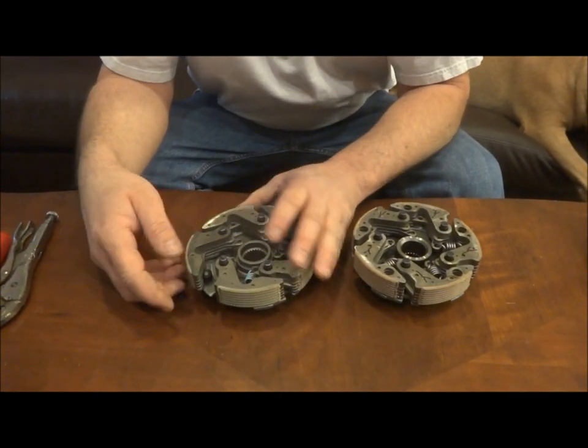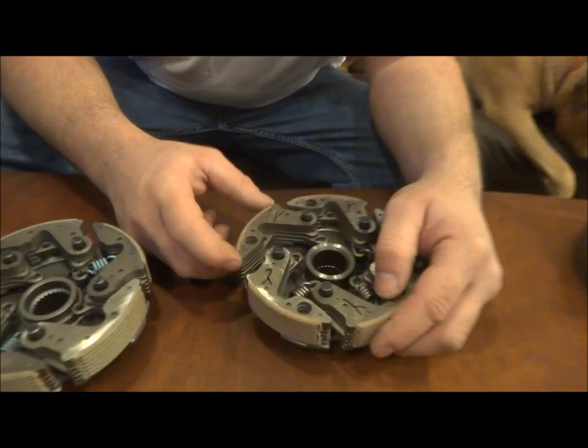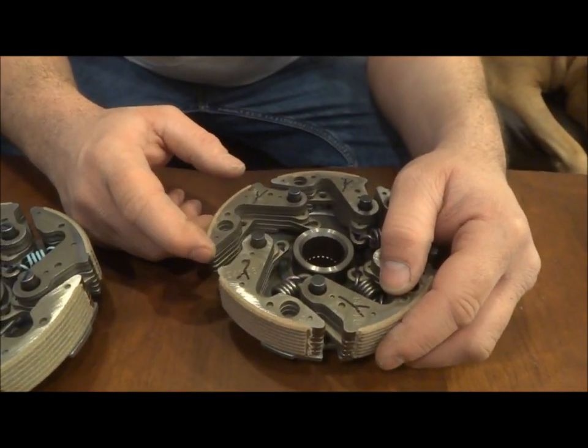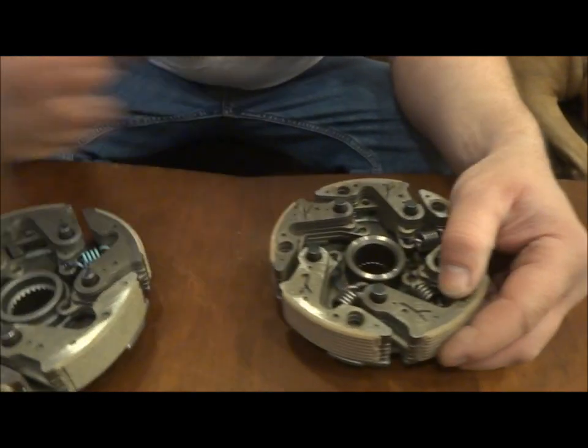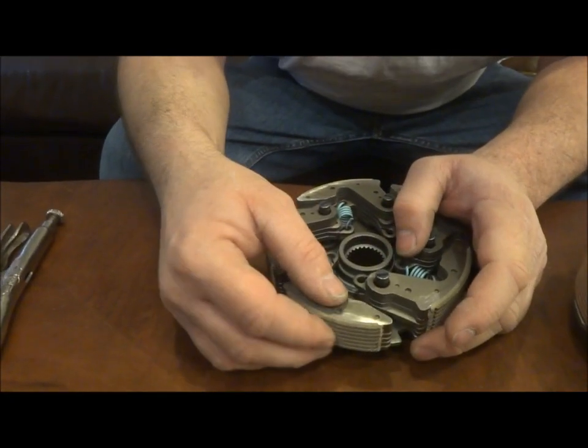Everything needs to work smooth. So here's the Yamaha shoe without the spring on it, and this is how it works without the spring — free. This is the Kawasaki clutch, and this is the shoe without a spring on it.